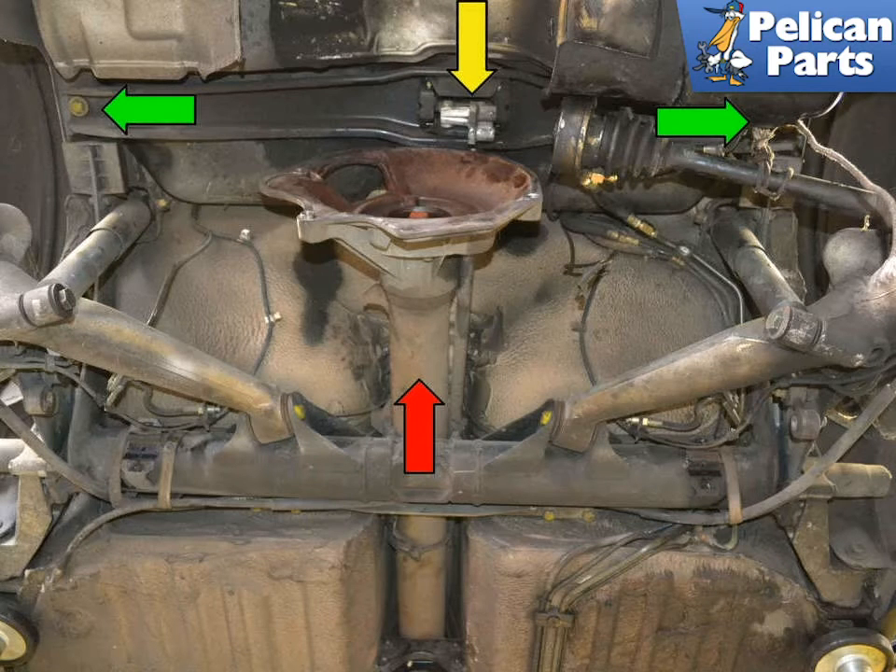Remove the four 17mm bolts holding the torque tube to the bell housing (red arrows). Remove the two 17mm bolts holding the transaxle carrier from the vehicle to give you enough room to pull the tube back far enough to clear the bell housing. Rotate the torque tube and shift rod (red arrow) 180 degrees and slide it back towards the rear of the car, making sure the hangers do not get jammed up in the tunnel and the tabs on the tube do not damage the brake lines.